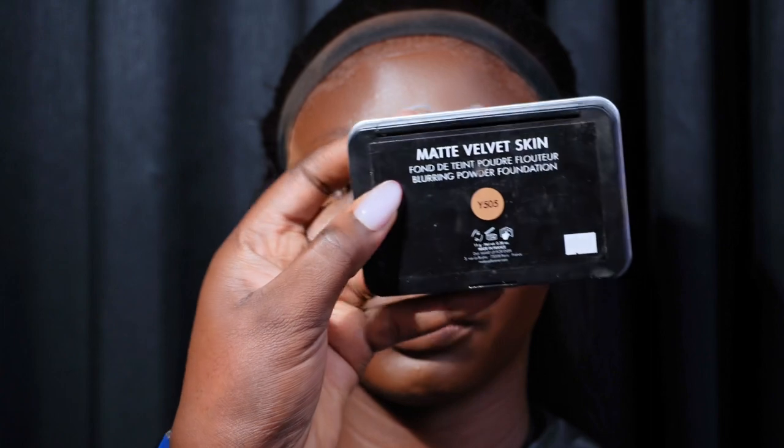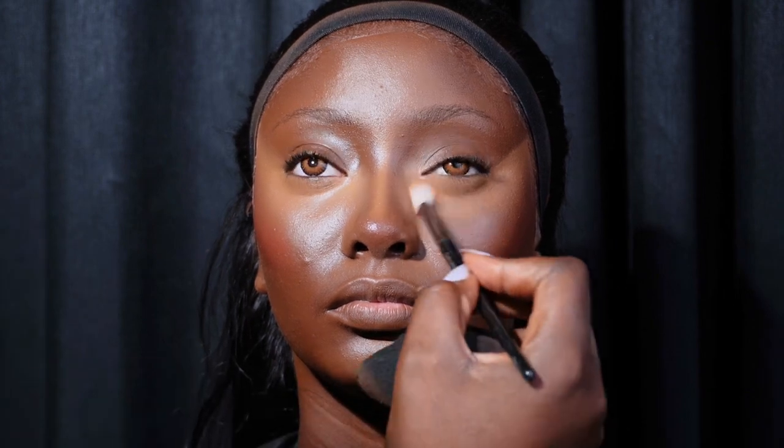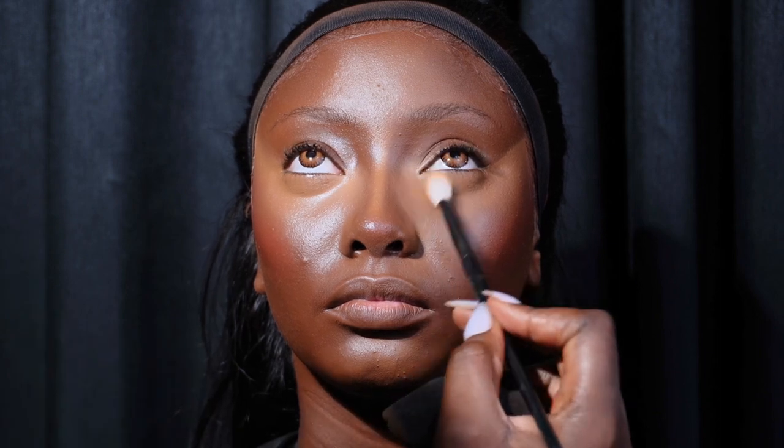Now I'm going to set her under eye with the Makeup Forever powder in Y505. If you want, you can skip this step and set with your loose setting powder — just do what works for you. Before setting the under eye, go back with your beauty blender to blend it properly so there is no creasing, then set immediately. I'm using a small fluffy brush to set the under eye area. When working with clients that have teary eyes, I work one eye at a time and try to be as fast as possible. I'm then setting all the highlighted areas with the same Makeup Forever powder.